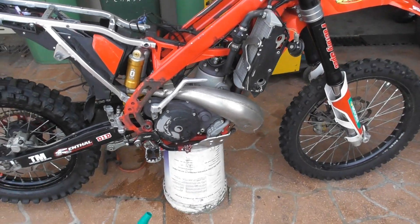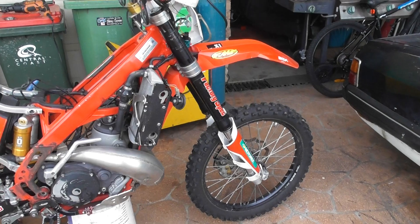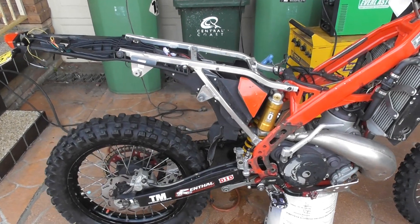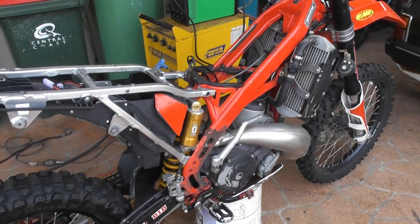The bike can run on LED and should be nice and bright. Anyway, that's it for now — I'll fire up the welder and get that happening. Talk to you soon, cheers.